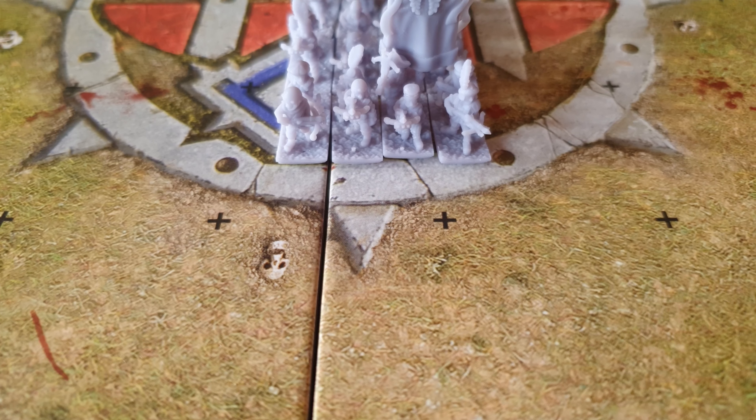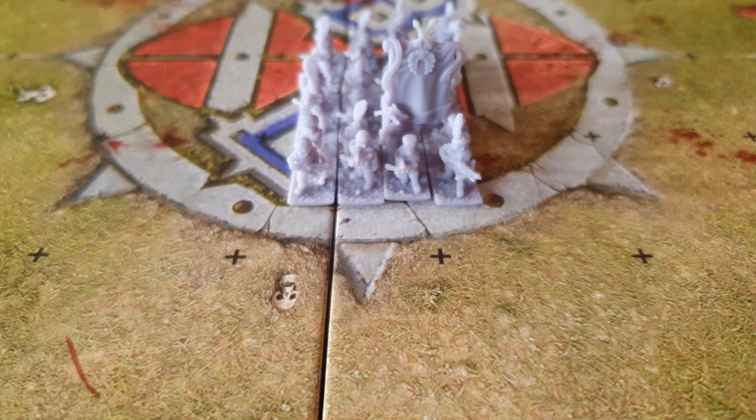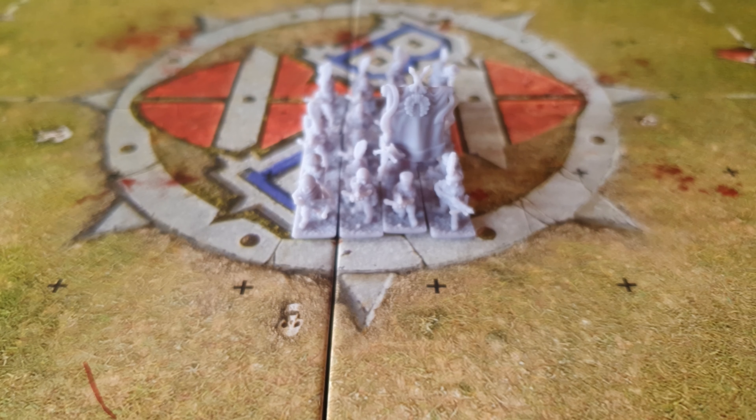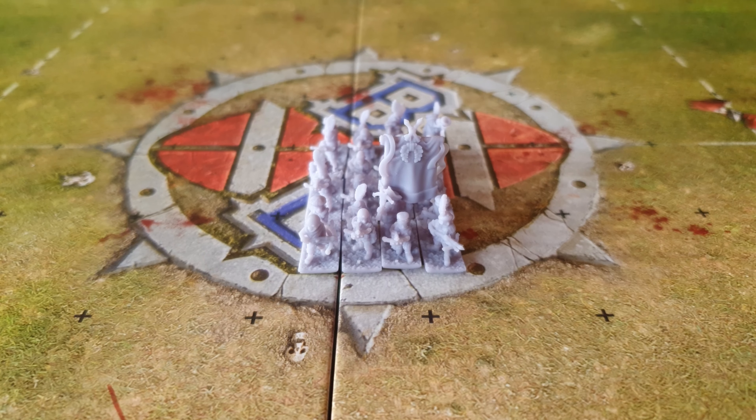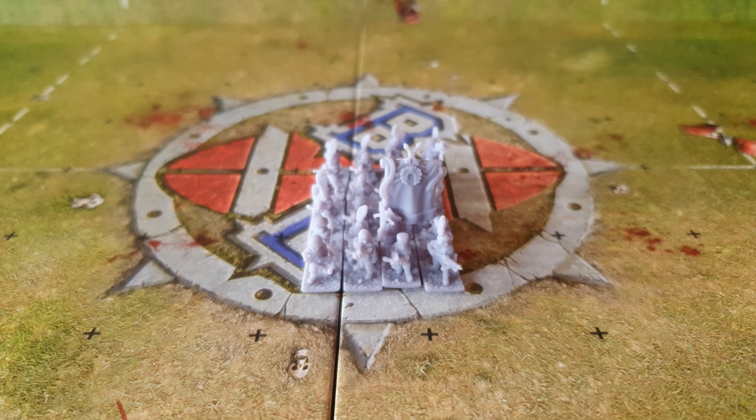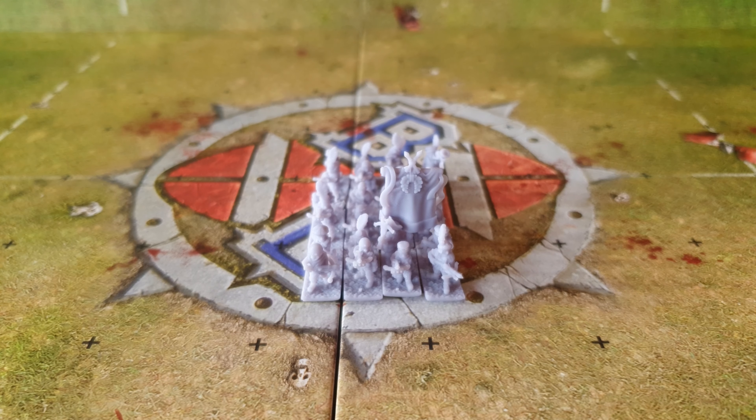Today we're looking at some empire crossbowmen that I received from Small Scale Prints on Etsy. He's a UK-based seller of Warmaster and also now historical 10mm 3D printed minis.